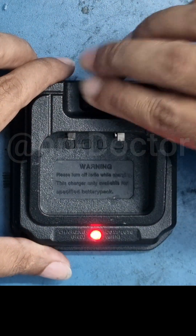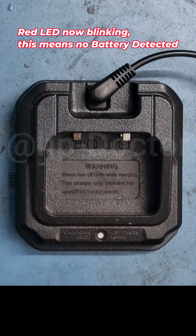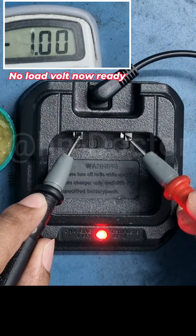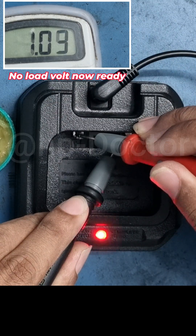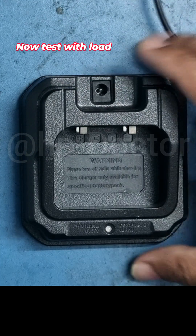The red LED is blinking, which usually indicates no load, so the circuit is working fine. Let's confirm the no-load voltage on these pins — okay, it's present. Now let's test with an actual load. I connected it to lithium batteries in series.